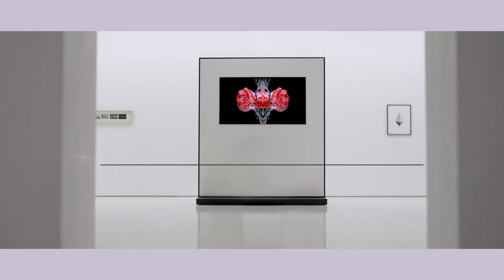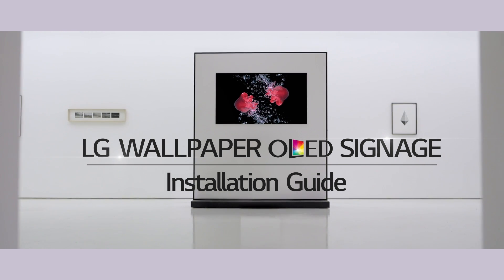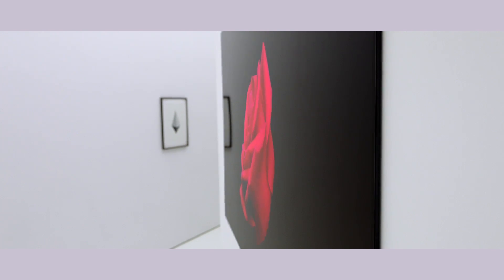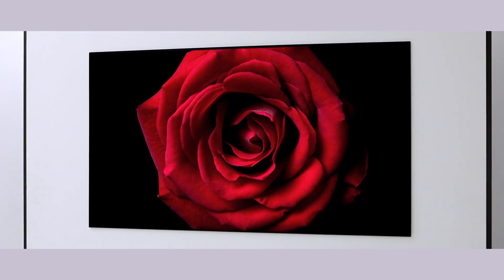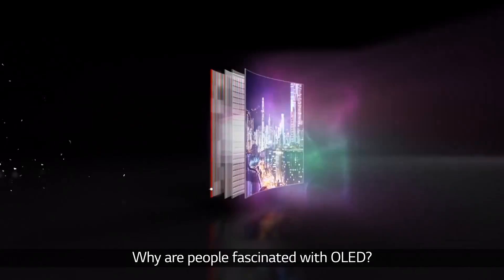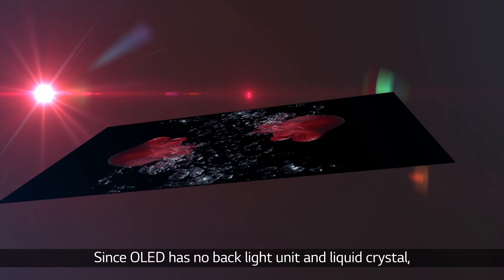Hello, this video is the installation guide for LG's innovative wallpaper OLED signage. Before starting, let me introduce the core technology of this product: OLED. Why are people fascinated with OLED? Since OLED has no backlight unit and liquid crystal...